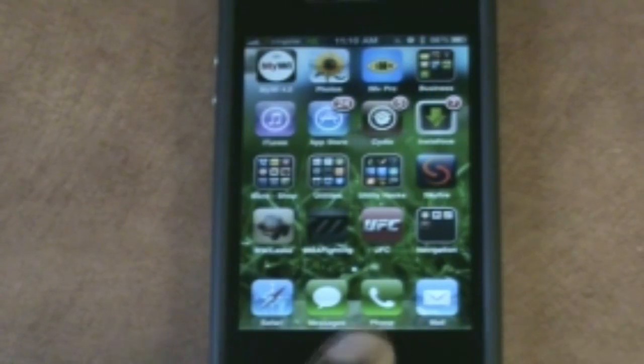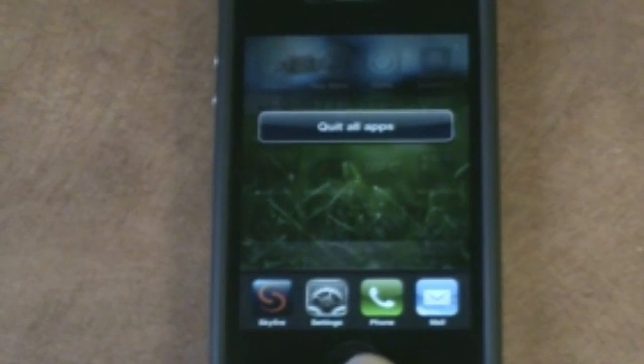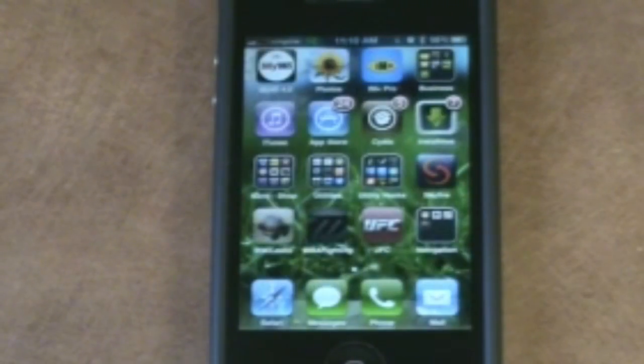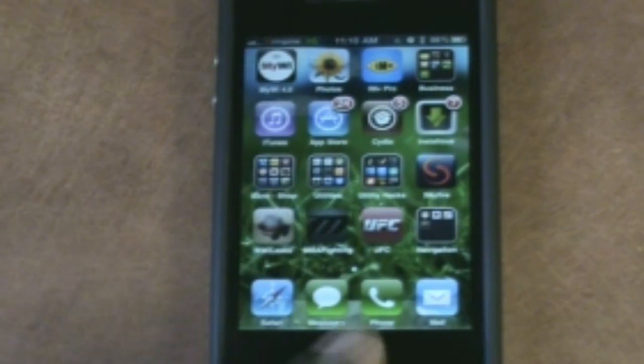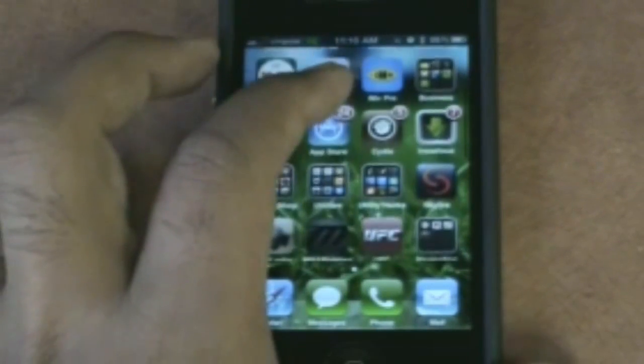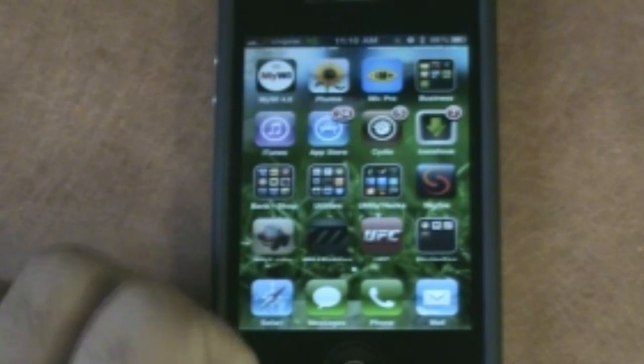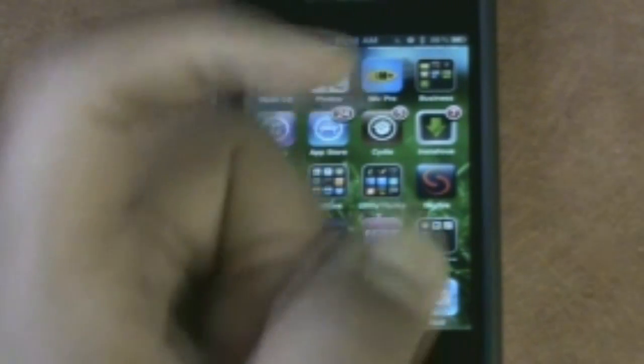One thing I wanted to show you: if I double-click my home button I get all the current apps I'm running. And if I double-click and hold, it quits all the apps automatically — rather than going through each one and pressing the little badge button to delete it, I just double-click and hold and it quits all my apps. That's another Cydia application you can get. I'll have links to some of the tweaks and mods I have on my iPhone in the description below.